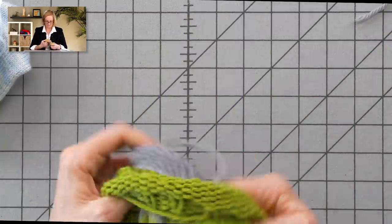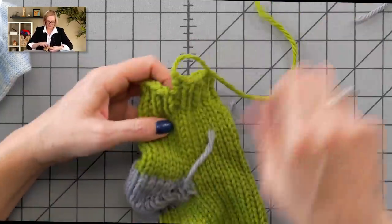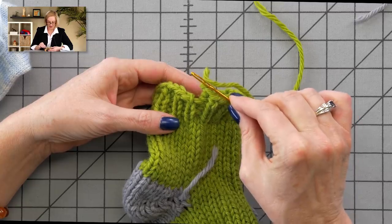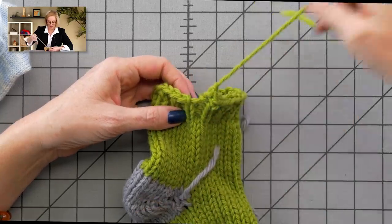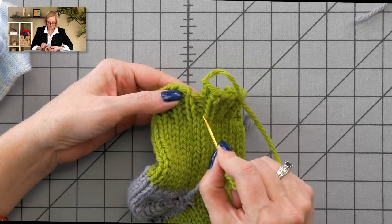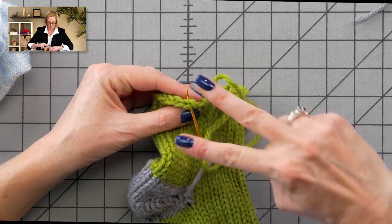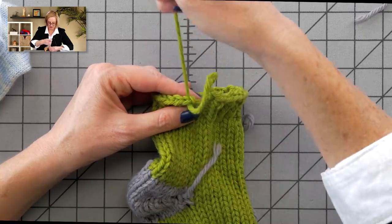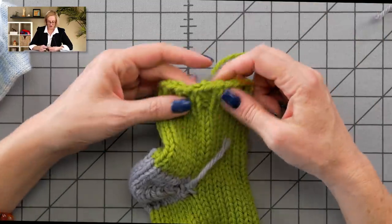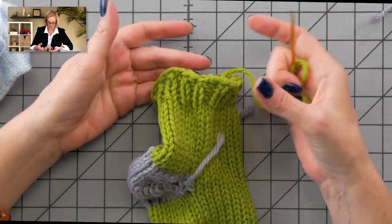The other ends on this sock are the same, except for the cuff. This is really exaggerated because it's in chunky yarn. When you're knitting in a spiral, you'll end up with the very end of the spiral being higher than the beginning of that round. We can even this up and weave in the end at the same time. I'm going to go under both legs of the V in the first stitch, and then back down into where that stitch came out of. Ta-da! There's a line of Vs that continues without a break — we've straightened and cleaned that right up.